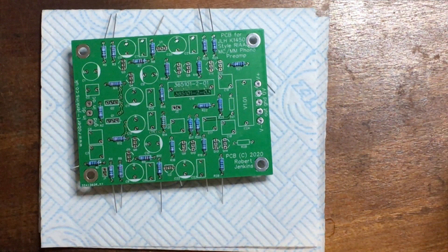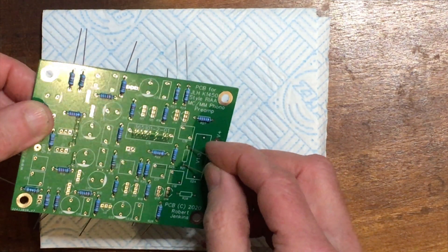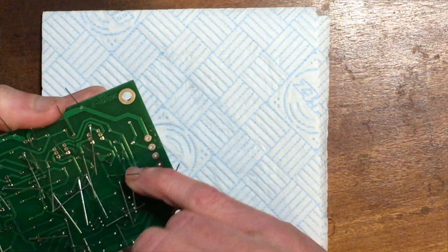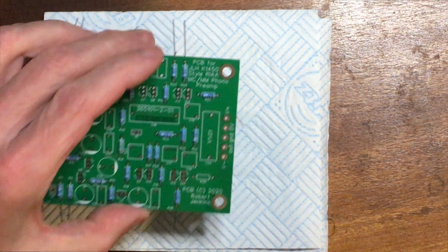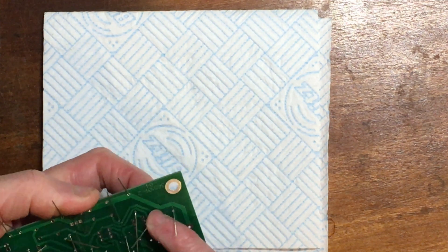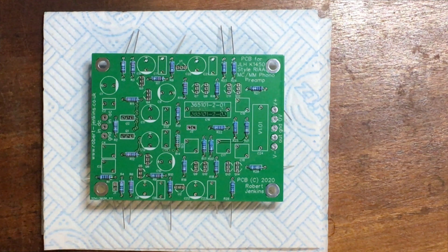And finally R21 and R28, which are 1 megaohm, well to the right. Okay, that's part one — part two will be cutting and soldering.